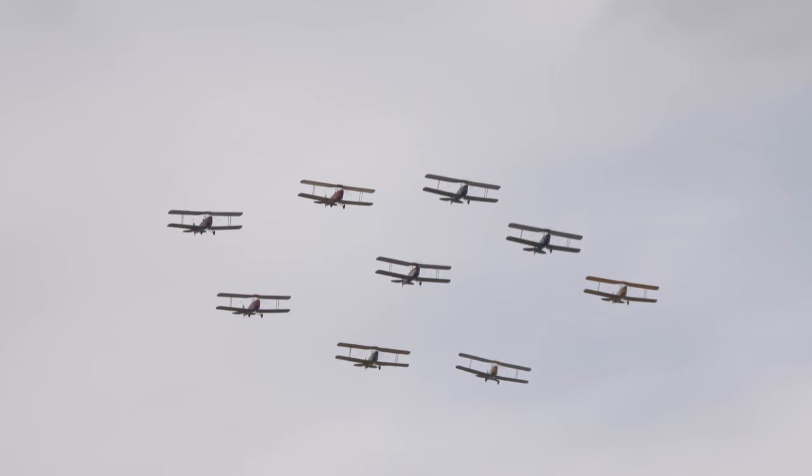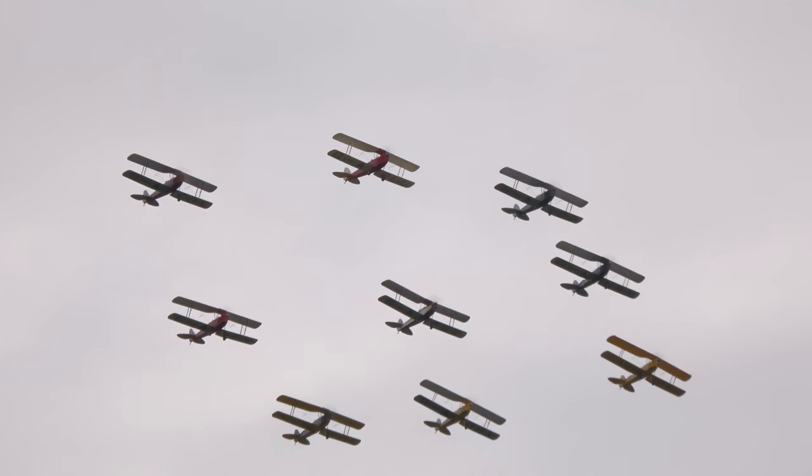The eagle-eyed among you will have noticed that this actually isn't the line to tie them off — this is a loaded aircraft. I'll keep quiet as they come by and listen to those gorgeous 130 horsepower de Havilland Gypsy Major engines.